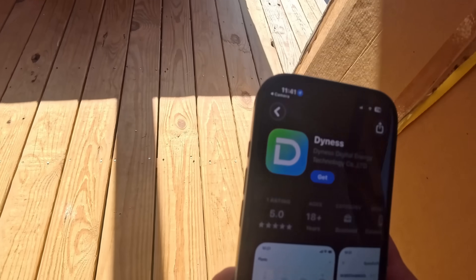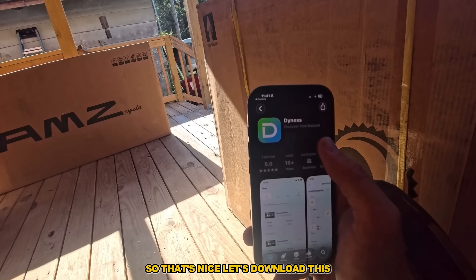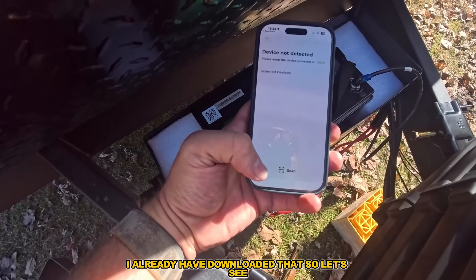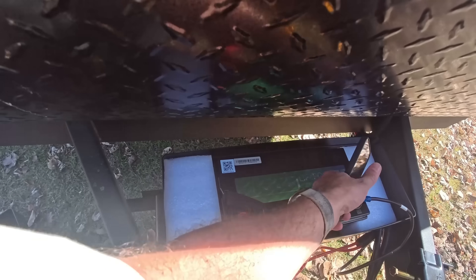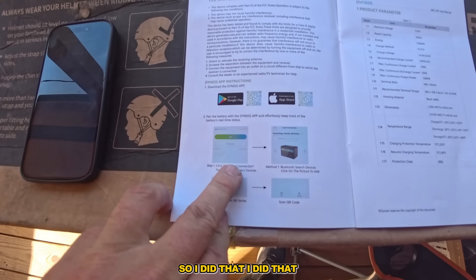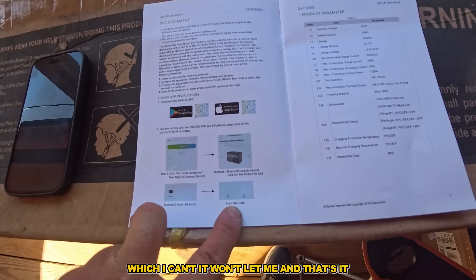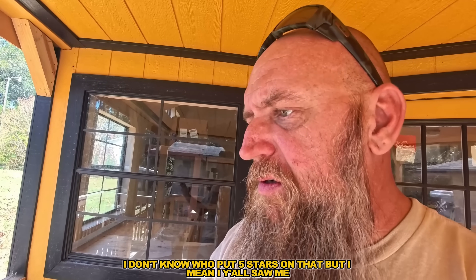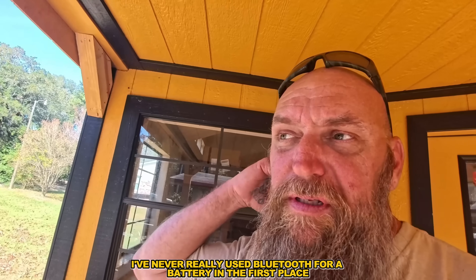Let's try the Bluetooth app. It's only got one rating, which is nice. Let's download it. I think that might be the QR code for it. I tried scanning the QR code but it won't let me, so there's no other information. I cannot scan any kind of code. So no Bluetooth — which I don't really care about. I've never really used Bluetooth for a battery in the first place.